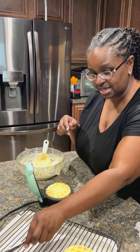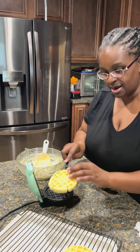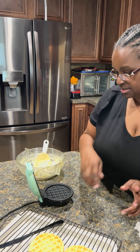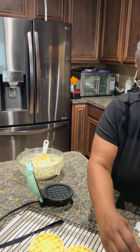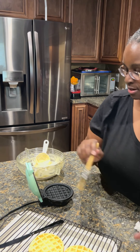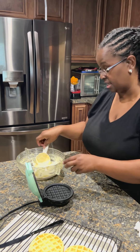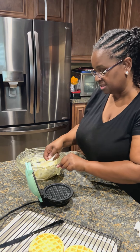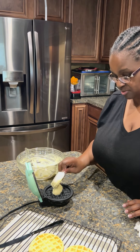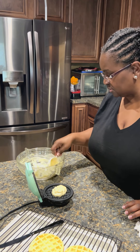It definitely looks ready, so we're gonna take this one off. Y'all, it doesn't take any time! You don't have to put a whole lot of oil on here because it's already non-stick, but just a little bit for extra protection. Let's do another scoop.